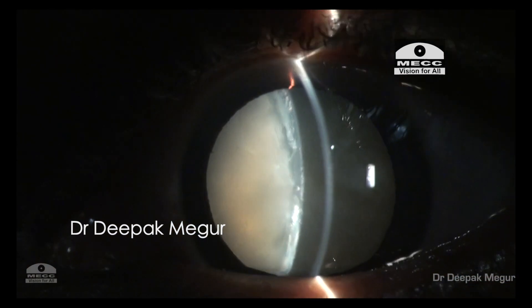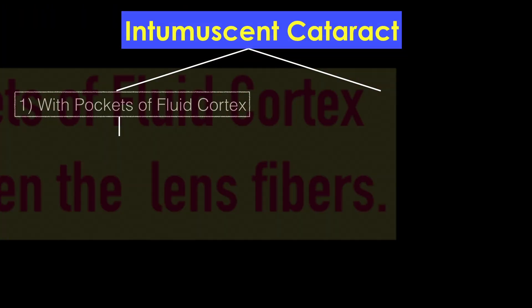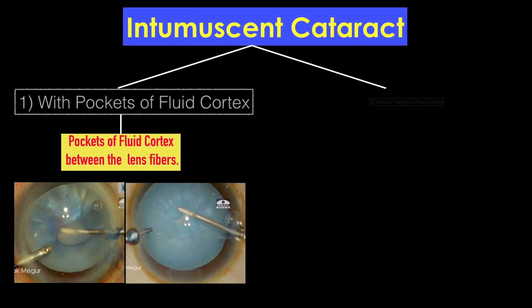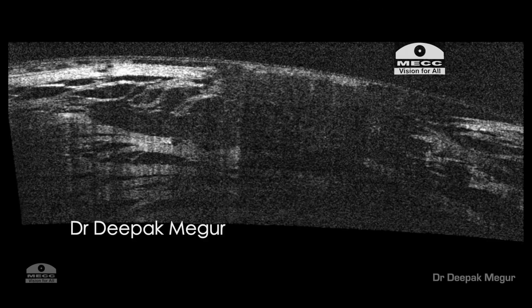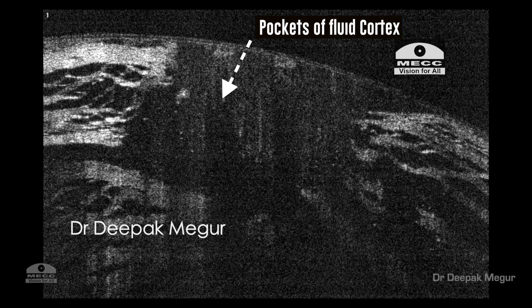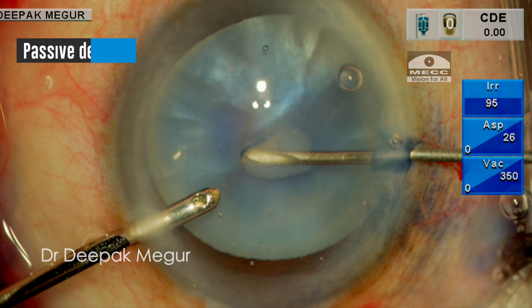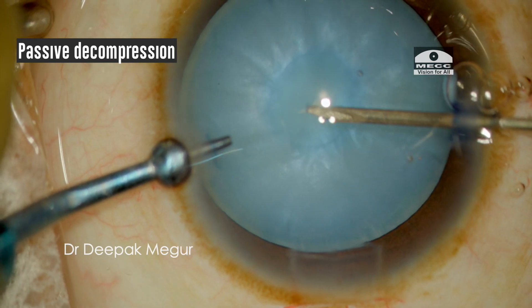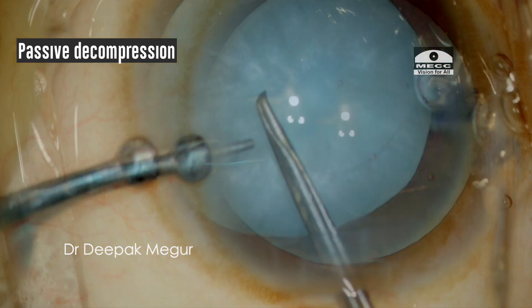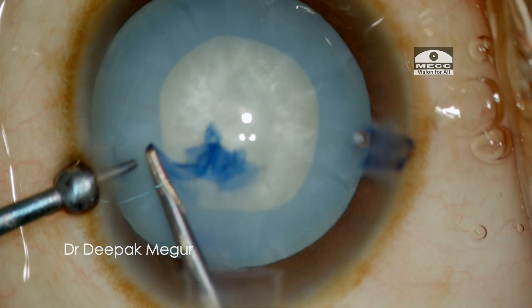I usually divide swollen intumescent cataracts into two groups. The first group is the one where we have obvious pockets of fluid cortex in between the lens fibers. These are the pockets we try to aspirate with the needle. When we puncture the anterior capsule, there will always be egress of some liquid cortex providing immediate passive decompression. This subgroup of lenses does not run a high risk of radial extension.